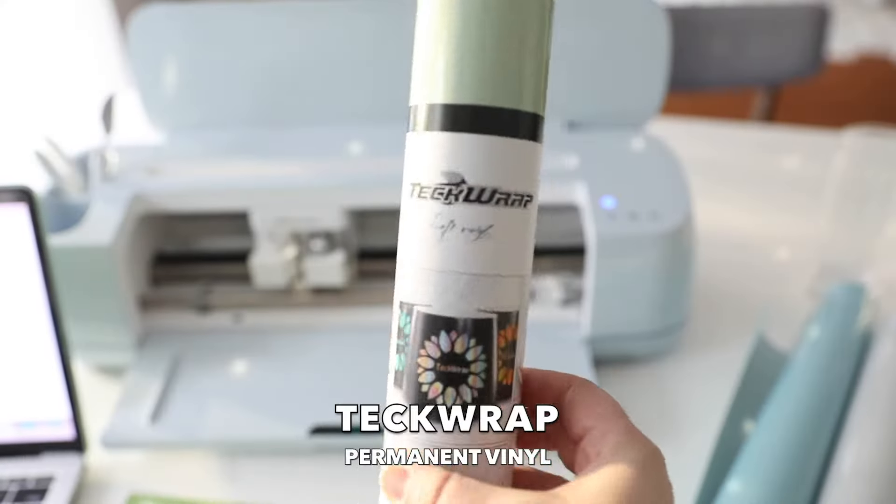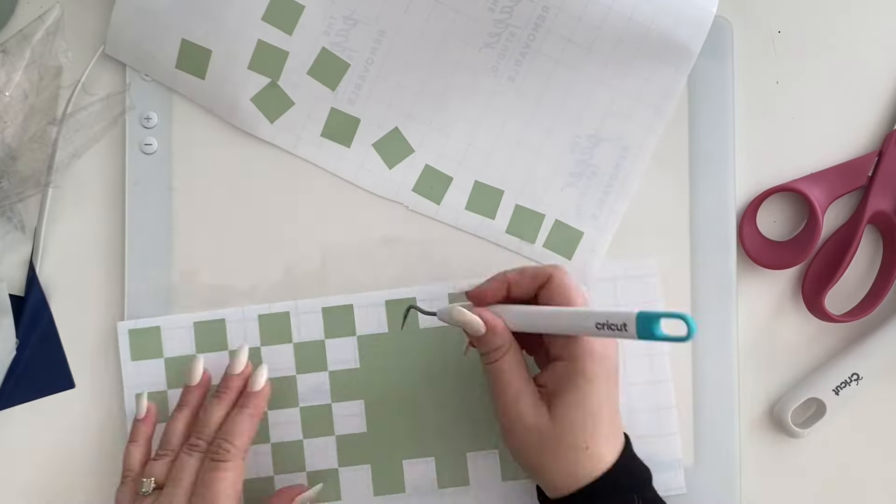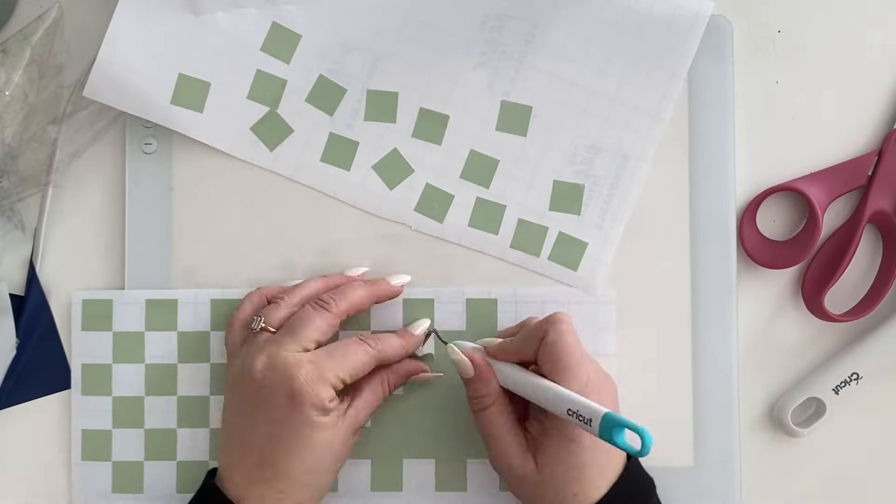Now we have Tech Wrap. This is actually the first time I have ever used this type of vinyl. This is a permanent one, but it cut beautifully and was pretty easy to weed. Again, this one had a less difficult design in general to weed, so I may need to try a more intricate design for that one as well. But it was really nice — I like it.